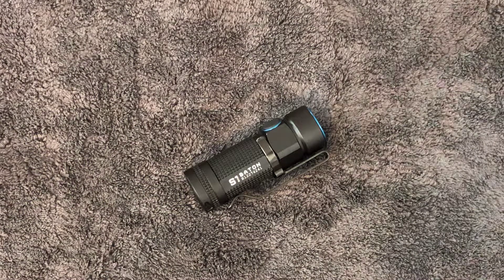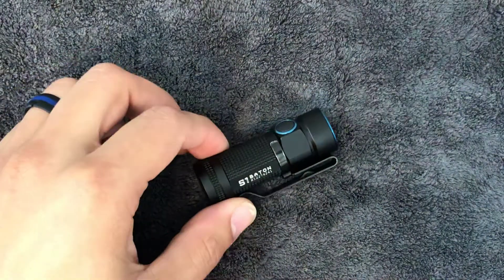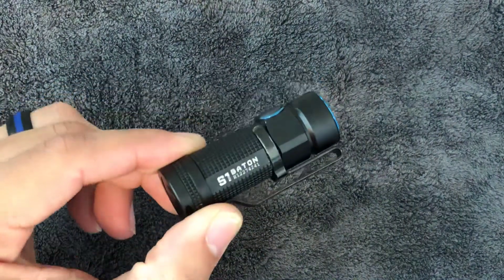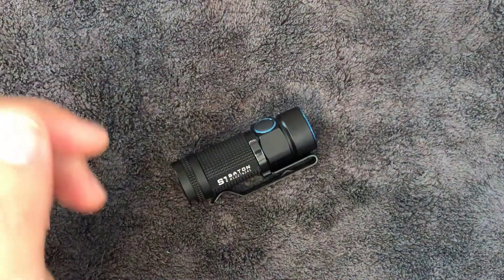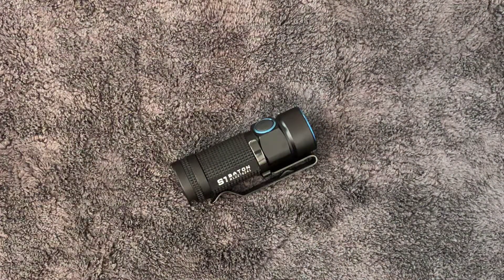But let's go ahead and get into this. So like I said, this is going to be the Olight S1 Baton. I've been carrying this flashlight for approximately, I would say, roughly four months already.